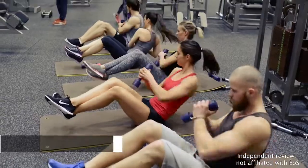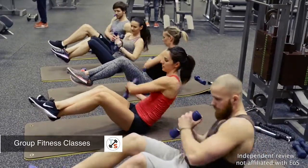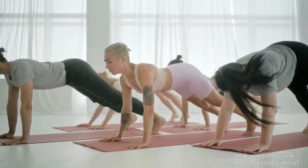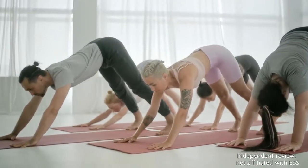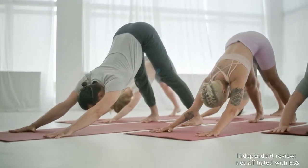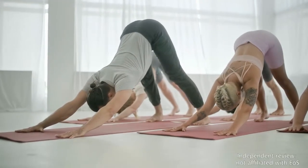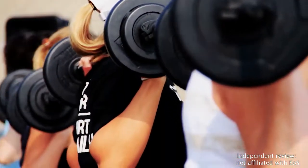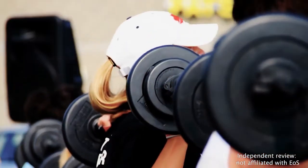EOS excels when it comes to group fitness classes. Each club offers more than 60 classes per week, spaced out to accommodate every schedule. Whether you're into strength, cardio, stretching, or yoga, you'll definitely find something on the schedule that suits your taste. Just make sure your membership includes access to the group classes or you'll be out of luck.